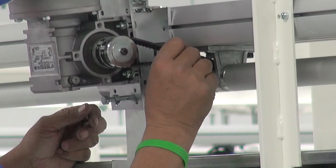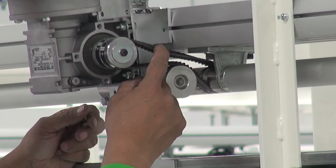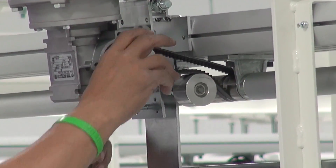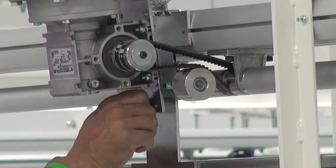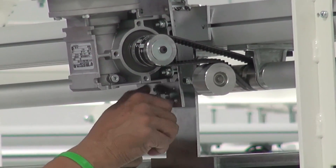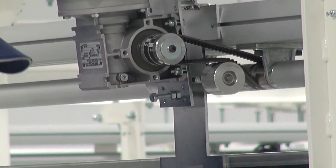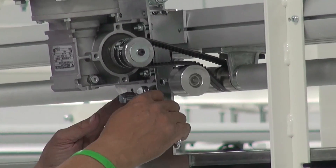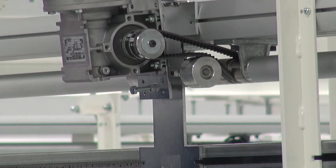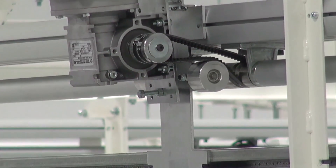Make sure that the top of the belt is not riding on the bottom of the aluminum drive beam. Once you get your belt tension correct, tighten the locking nut on your jack screw so it doesn't move — it's a standard half-inch nut, just a couple of turns — and your driver is installed.